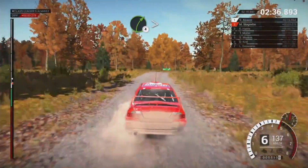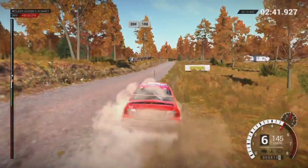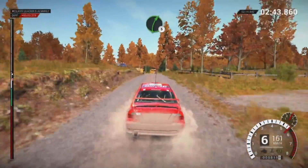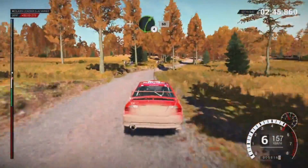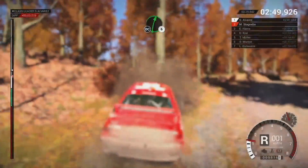Right 4 tightens over crest, into left 5. 150. 200 over bumps, 100. Right 5. And right 4. Post outside, 60. Right 6, don't cut.